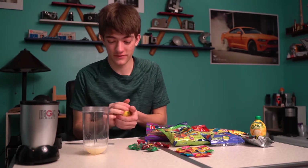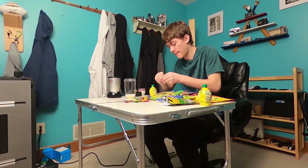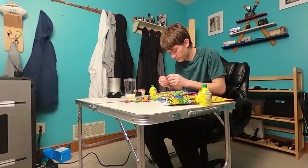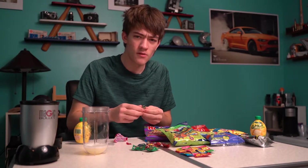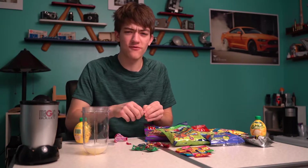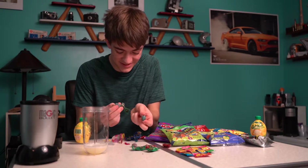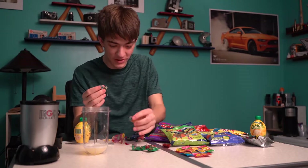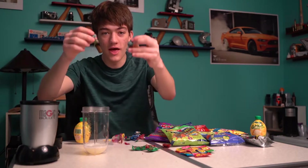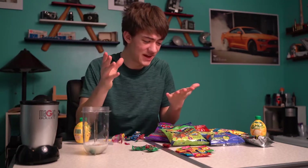Gotta make sure there's enough liquid in there — we'll probably put more at the end, depending on how much other stuff we put in. Let's crack these open. Four heads. I'm not that affected by sour stuff, like... all the stinking — what the heck, they're all melted to the wrapper. There we go. Five warheads. My hands are so sticky.